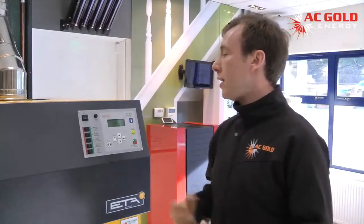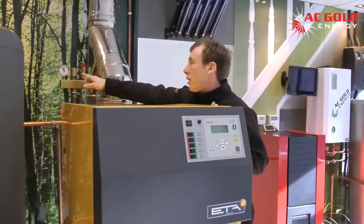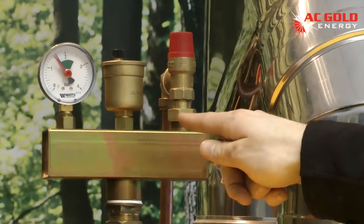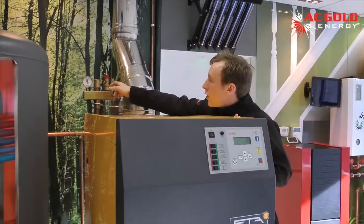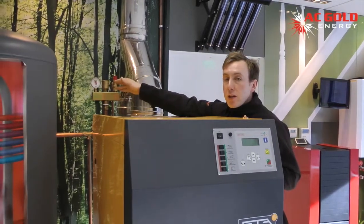A wood boiler can't easily be turned down, so any excess heat that's created is stored as a safety feature in the buffer tank. The other main safety features are the safety group valve, which is constantly monitoring the pressure in the system. If the pressure were to reach over 3 bar, the pressure relief valve would then discharge any excess pressure in the system.